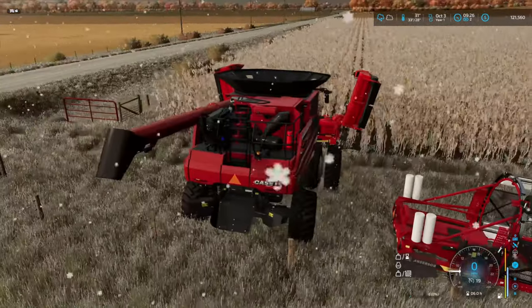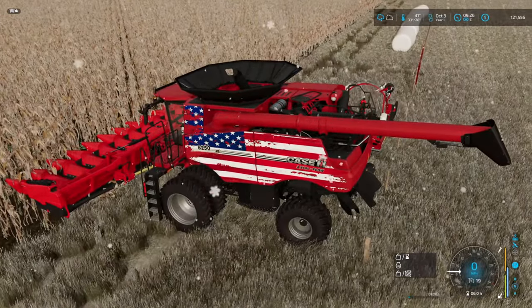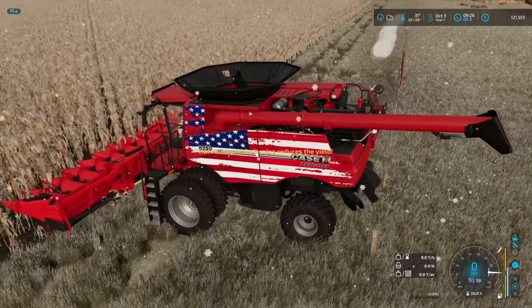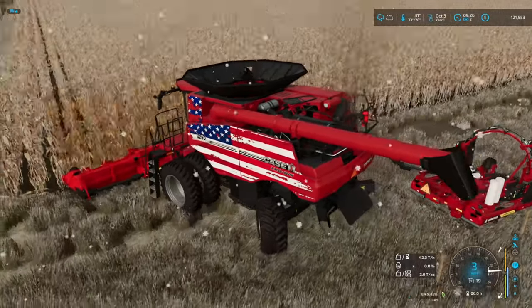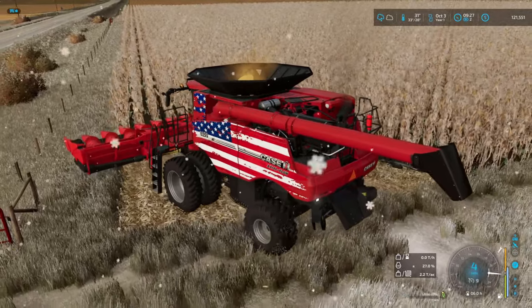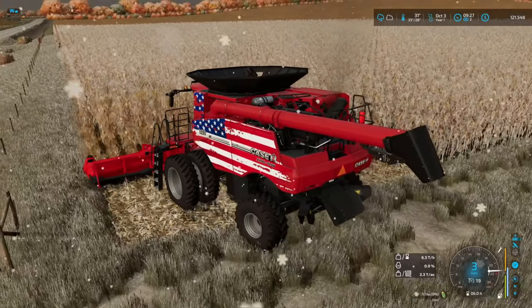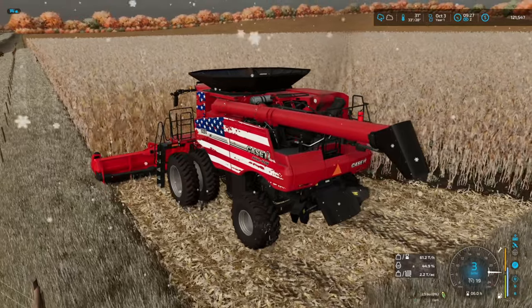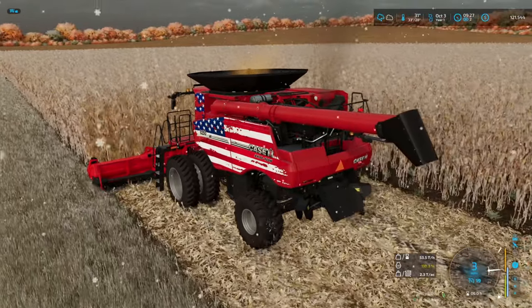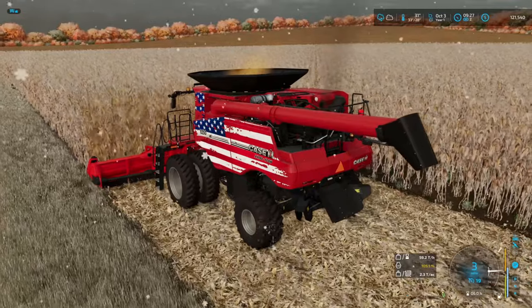We're gonna have to get the New Holland set up on the auger because we are going to be binning this corn. Just get in here — no issues! How great is that? Three miles an hour seems about right. I'm good with going three miles an hour right now while it's snowing — that's a good combine experience, big fan of that.